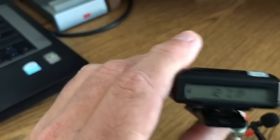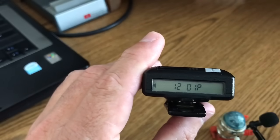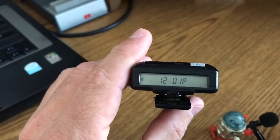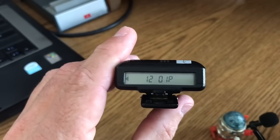The pager is a receive-only device — it does not transmit, it only receives. What I'm going to do is dial my pager and then hold the phone up to the speaker so you can hear what the paging system sounds like when you call into it.